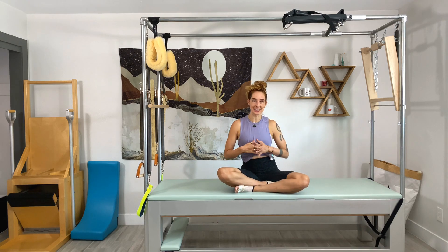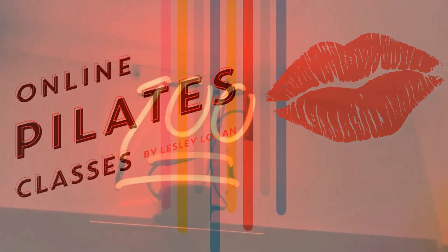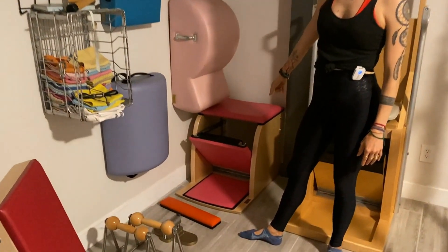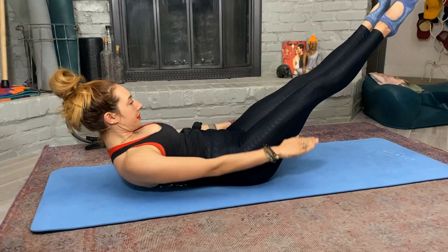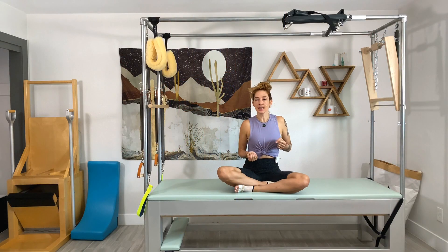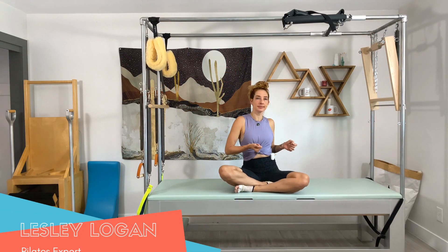Welcome to class this month. We're going to be focusing on twists.